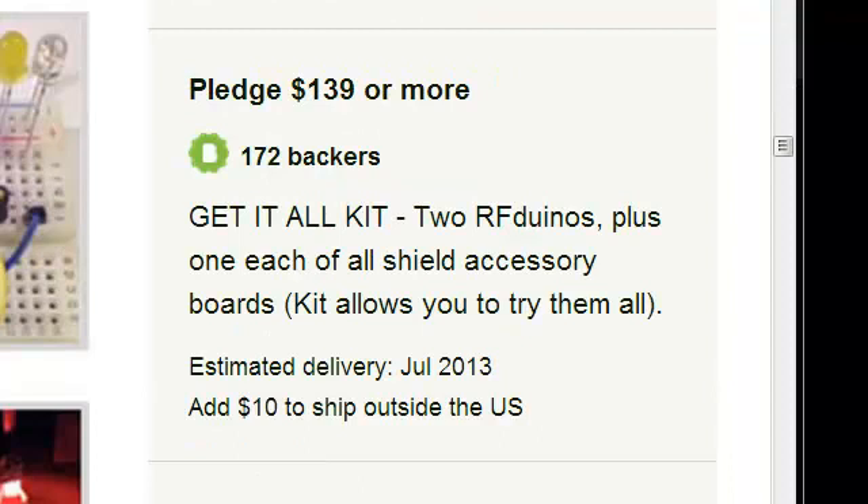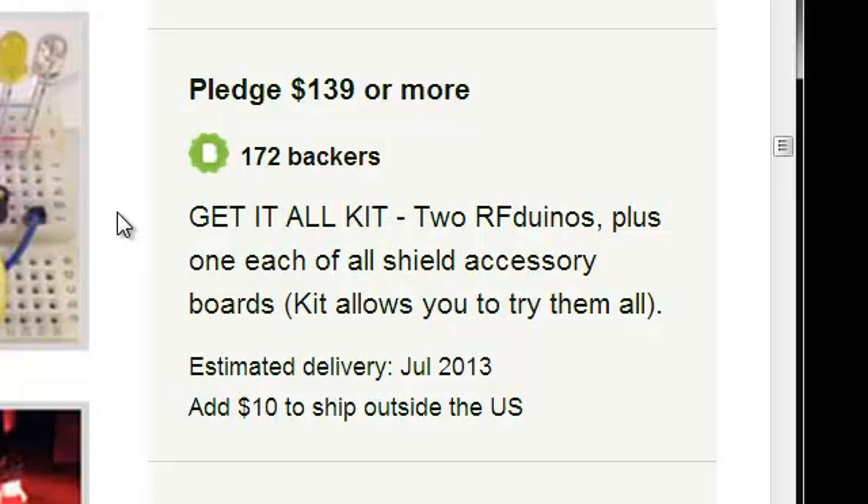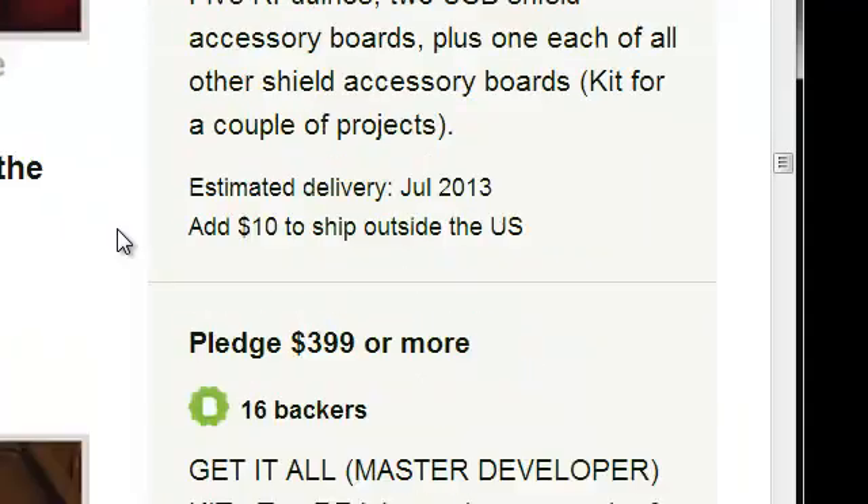While we're on the subject of pledge levels, let me address the get-it-all levels. These levels do not include the new shields that were added during the course of this project — specifically the micro SD shield and the dual relay shield. The get-it-all options include all of the items that were listed on the front of the Kickstarter page, as well as in the current à la carte options.